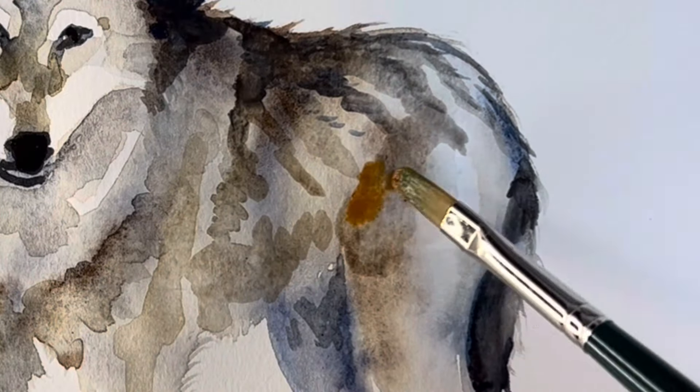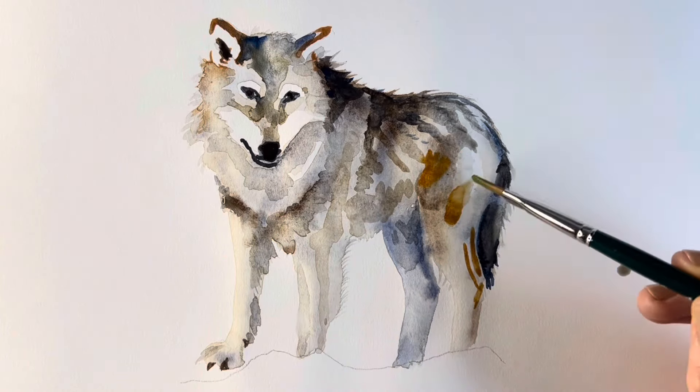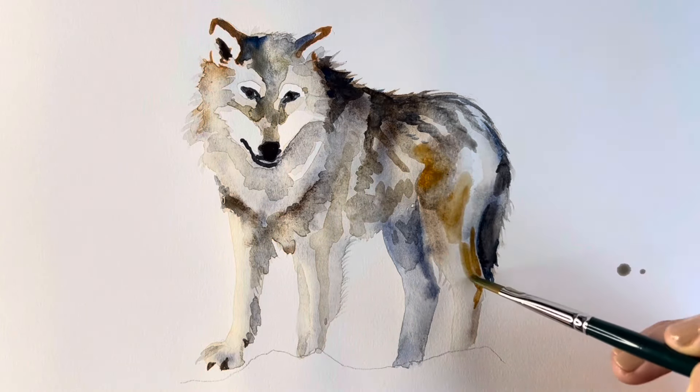Now revisiting the yellow ochre, I'm just adding a bit more detail, then I'm going to dilute this again using some water on the paintbrush.